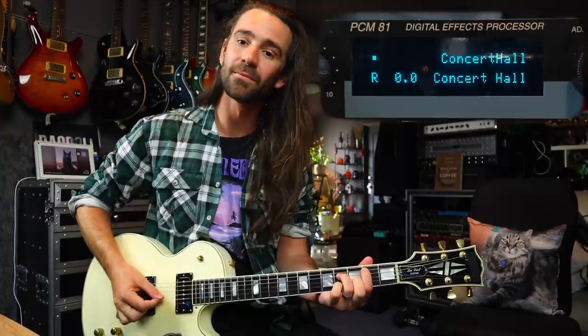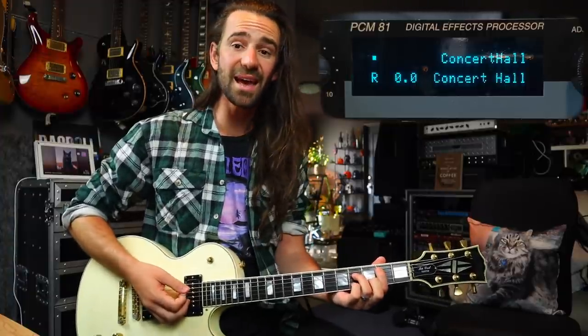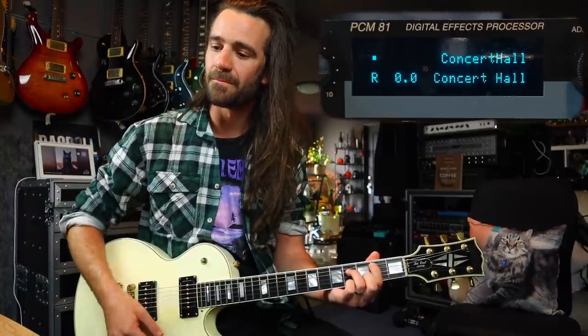We'll start with the concert hall setting. I've dialed up the stock Axe FX3 concert hall reverb and we can hear them side by side. Neither of those sounds particularly terrible — they each have their own character. I can totally understand why people are in love with the Lexicon reverb sound, it just works. But I see a lot of stuff on the internet where people say nothing will ever sound as good as these Lexicons, your new pedal can't do this or your digital modeler can't do this.